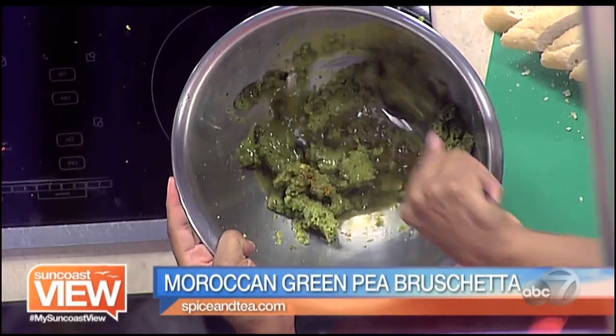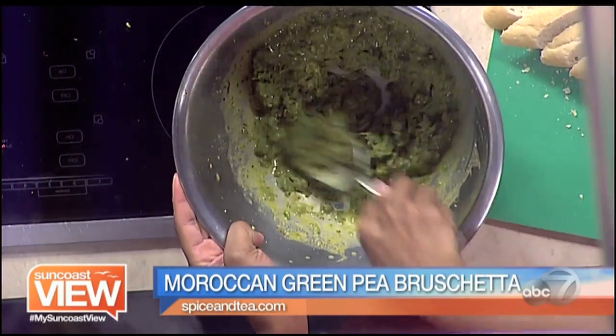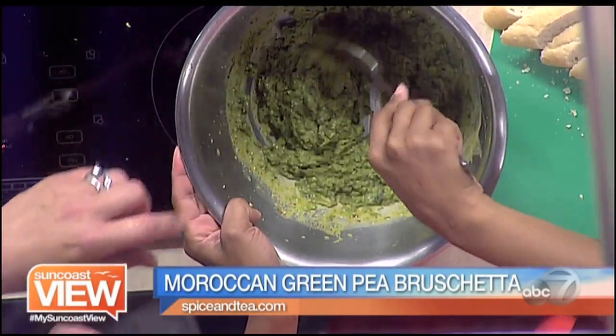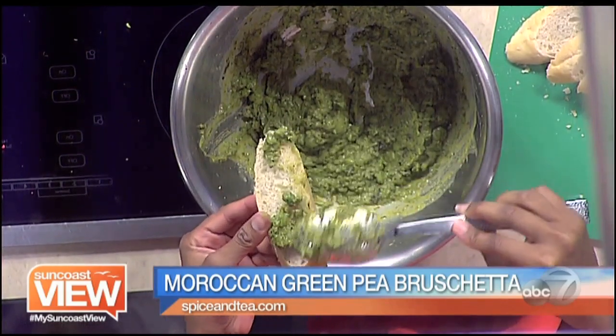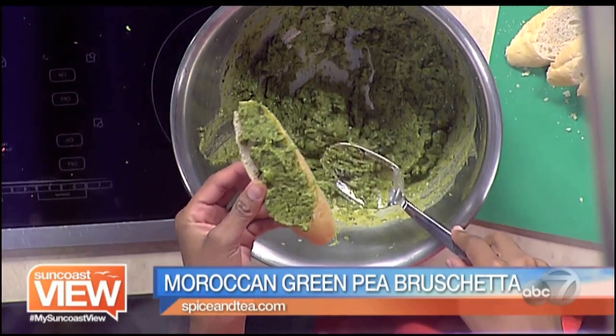And then I just mix it up. So those are frozen peas that you started with? Yes, frozen — and I boiled them with the garlic and the mint tea, so it brings a really nice flavor. I smell the mint! And then you're just going to spoon the mixture onto the bread. You can also toast it. That's so simple, and this could be served warm or cold. I thought it would be watery considering the liquid we added, but it's not. Good job!